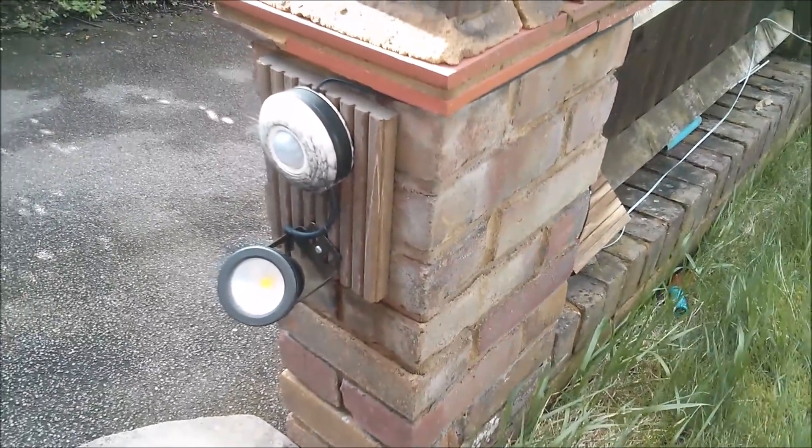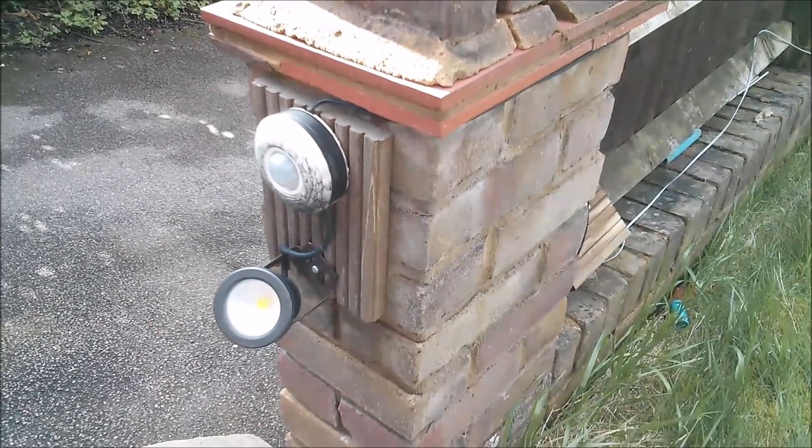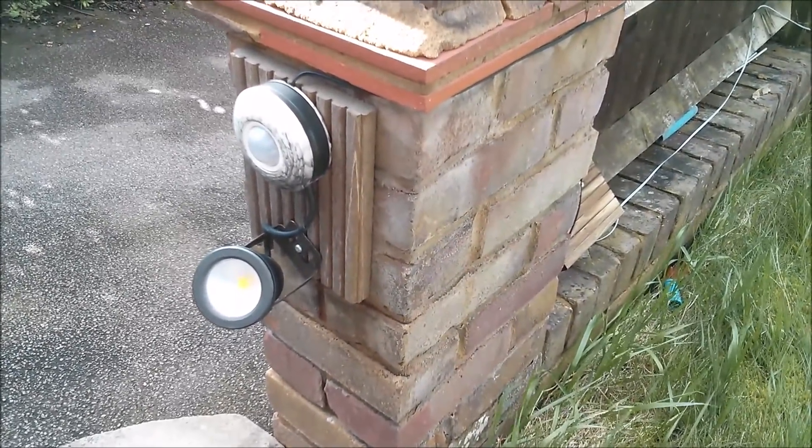Good afternoon all! I noticed recently that this light has gone a bit dim. It still works fine and I'm very pleased with it. It's very useful but it's not as bright as it used to be, and I've got a funny feeling that's because the bank of capacitors might have gone a bit manky.